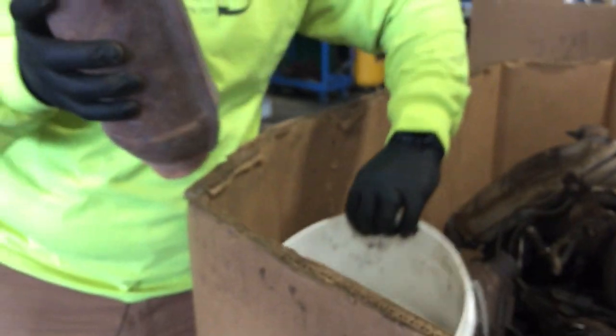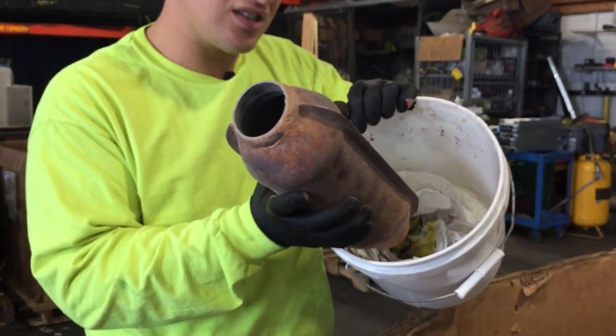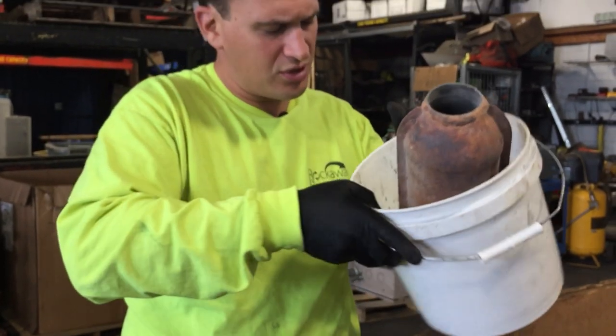This customer packaged up the loose material, put it in a bag, sent it to us, and we were able to take it and put it into a container so we can ship it out for refinement.